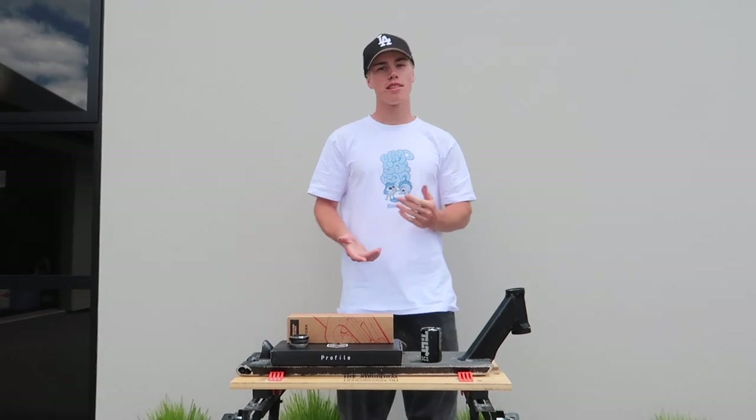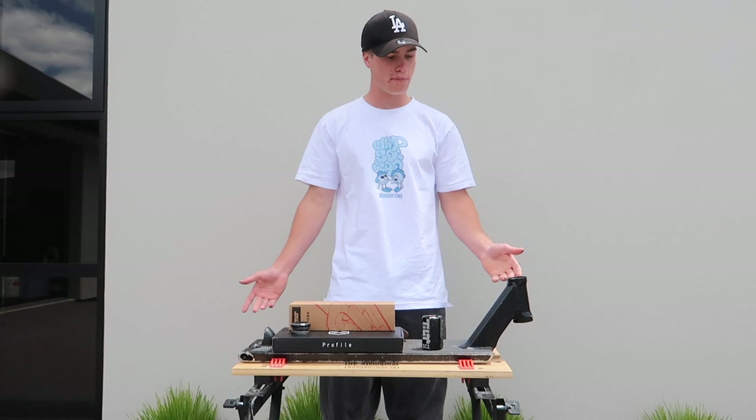Yo guys, what's up? Welcome back to another video. Today we're doing a brand new custom scooter build.